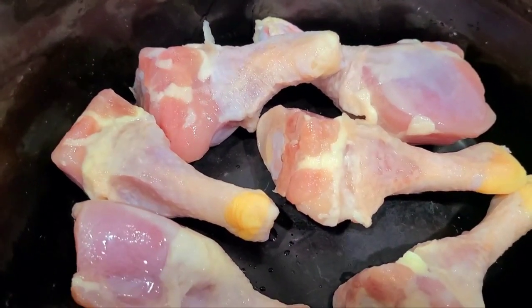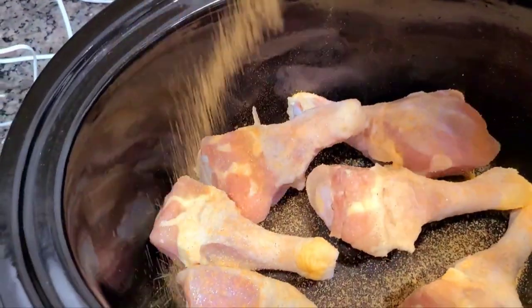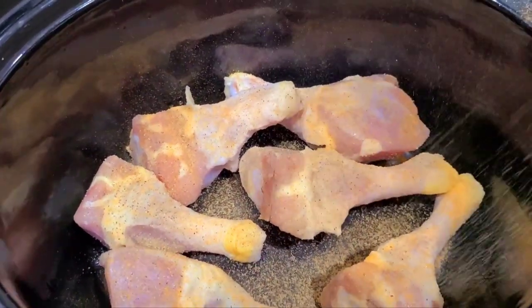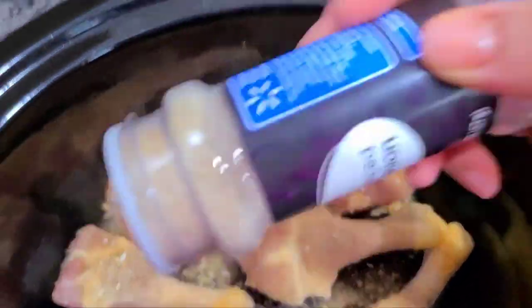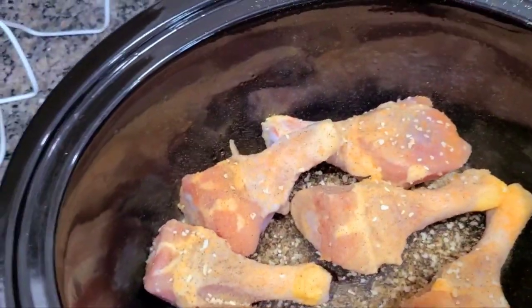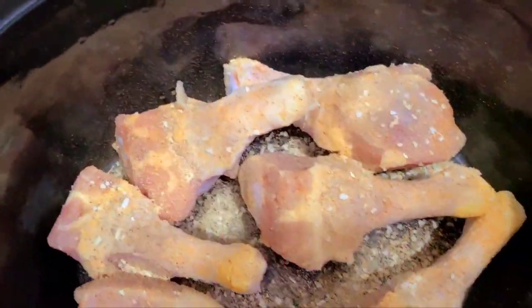Now I'm gonna put some seasoning salt on the chicken — I got Lawry's. I'm gonna put my pepper, just coating it. Then my minced onion — like I said, if y'all got onion powder use that. My garlic powder, just put a coat, don't put a whole lot. Now I got my curry on it.